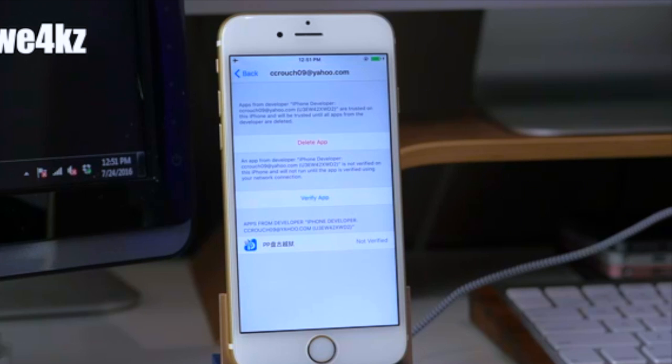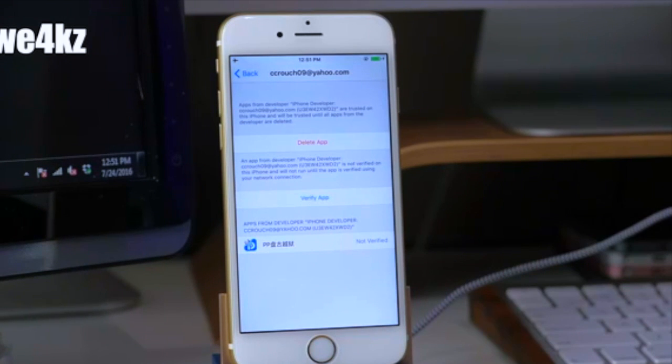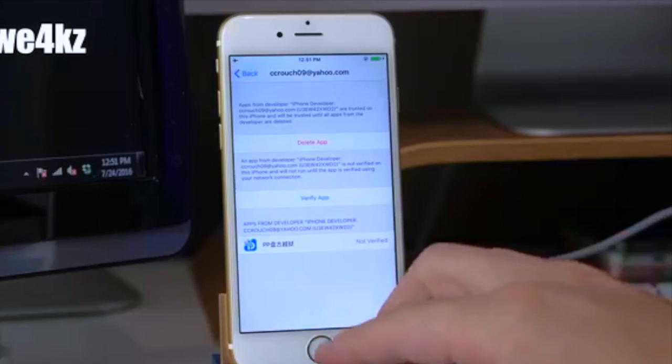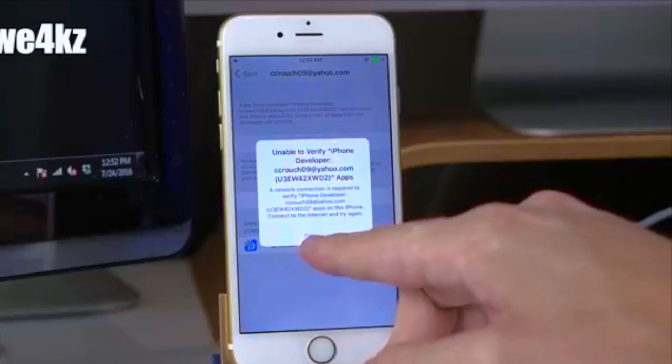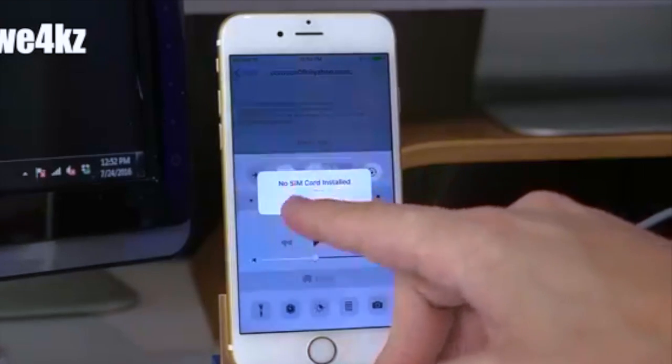One thing to keep in mind: if it starts hanging on your computer screen for around ten minutes or so, go ahead and stop it and restart it. I waited about 30 minutes before restarting — no joke — and when I restarted it, it went through in probably five minutes or less. So just restart if it hangs.